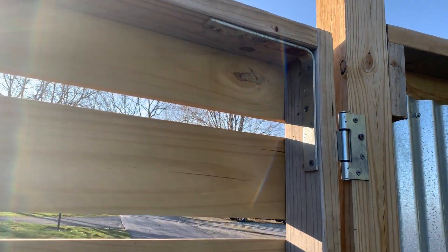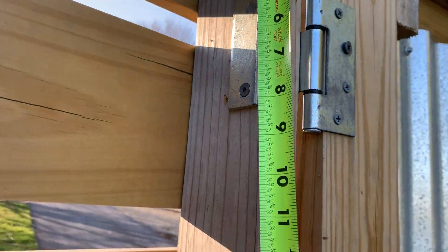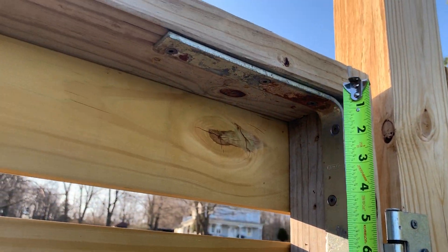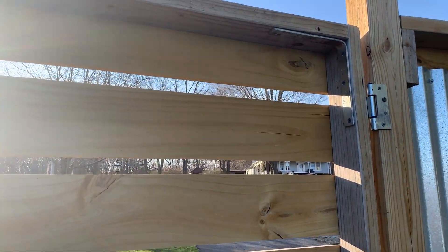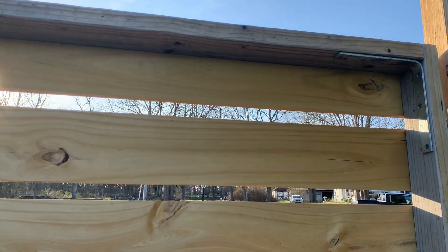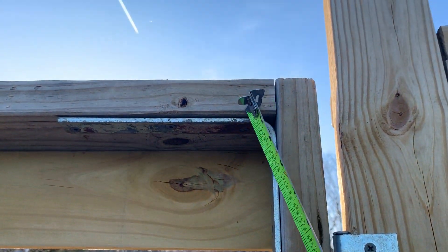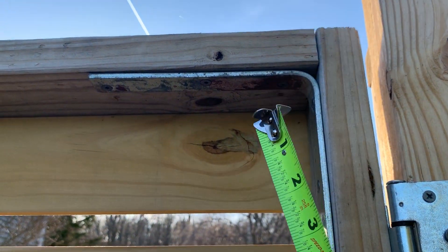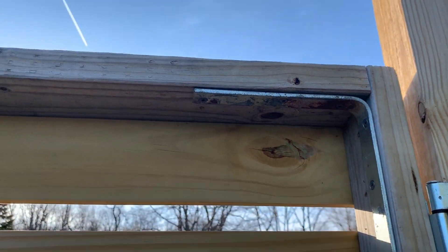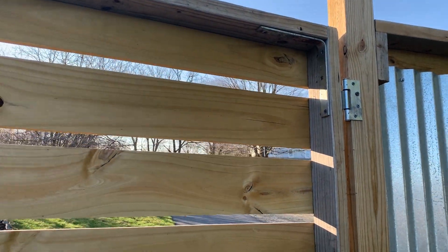All I did was I used these brackets — these are eight inch by eight inch brackets. Tip: make sure your frame is laying flat on the ground before you put those brackets on, otherwise it'll get tweaked. And also when you're cutting your two-bys, make sure they're dead square. Because if they're not, when you put the screws in from the side it'll tweak it and make your gate kind of kinked — not laying dead flat.